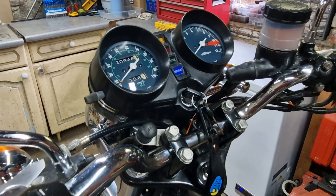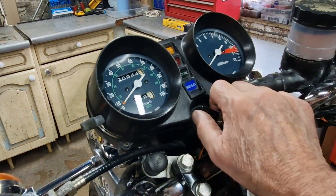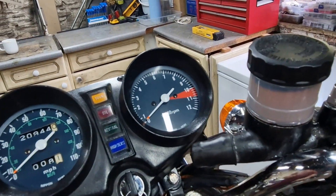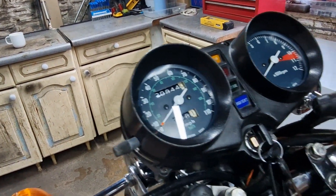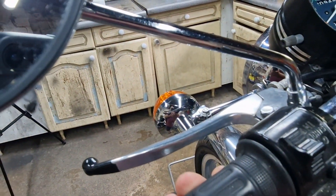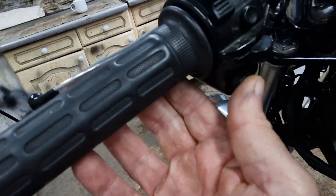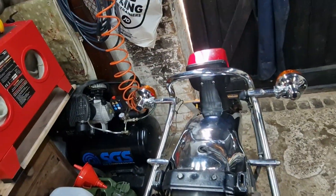So I'm simulating what the fault looked like on this bike. Basically the fault was: when you turn the ignition on you've got no instrumentation whatsoever, no instrumentation lights, there are no lights working, there are no indicators working.